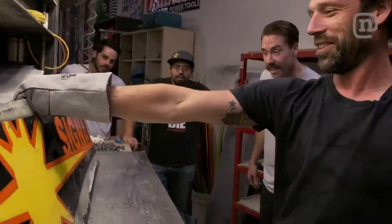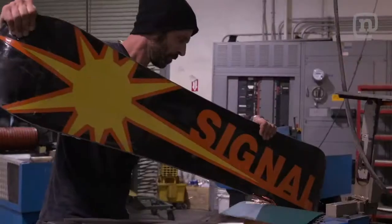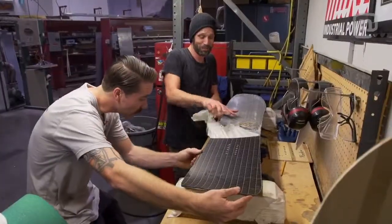Looks good. Oh man, look at that base. It looks awesome — it's going to be amazing.